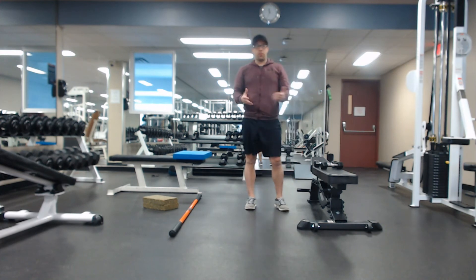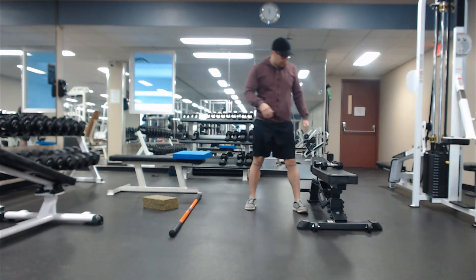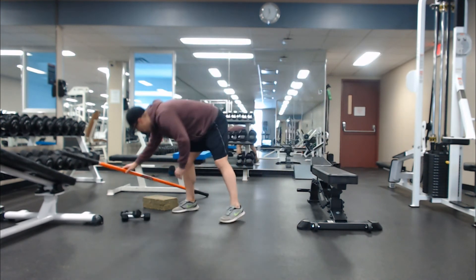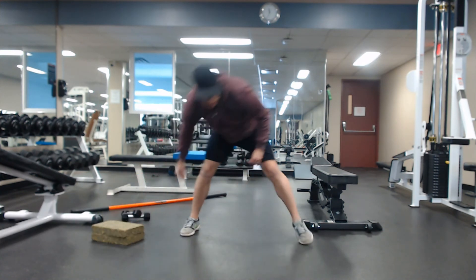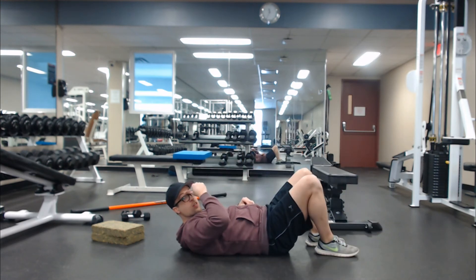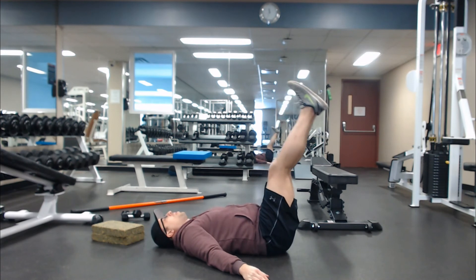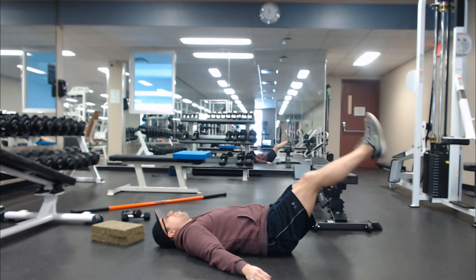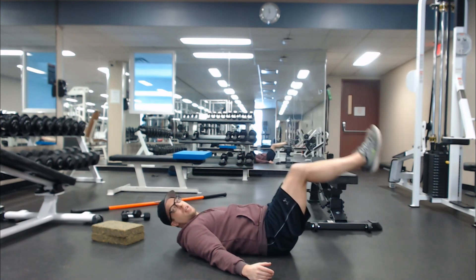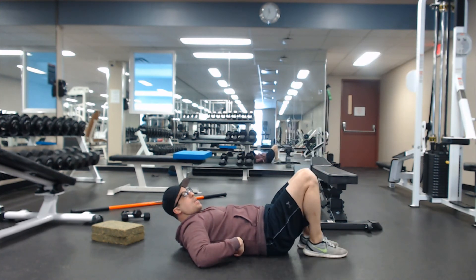So that's group two: Bulgarian split squat with the dumbbell row. For the third group, we go down on the mat. Straight leg lifts — one, two, three, four — and one second up. If you're a beginner, you probably just want to bend your legs in and go at regular tempo. The goal here is to keep your lower back glued to the ground.